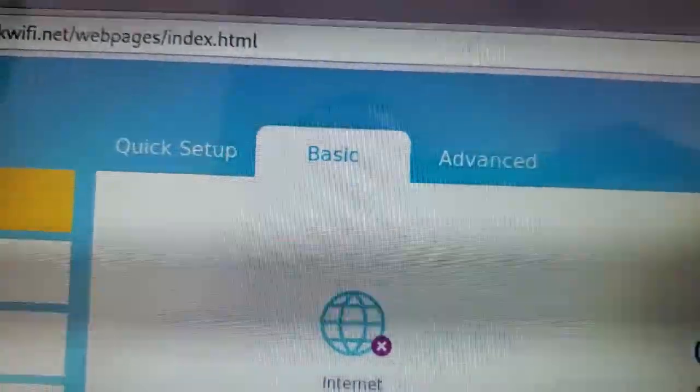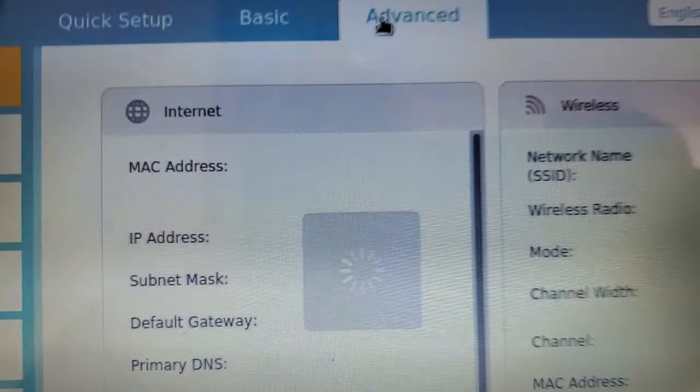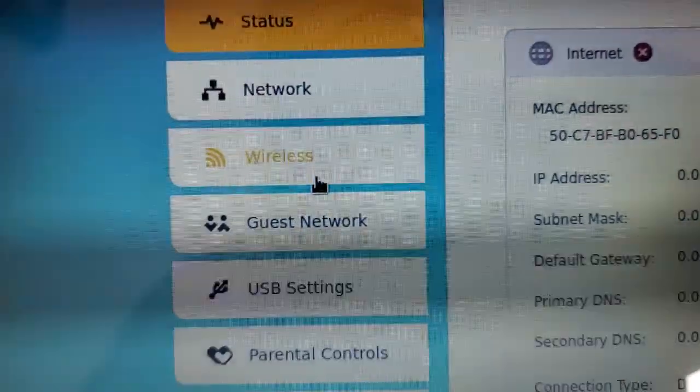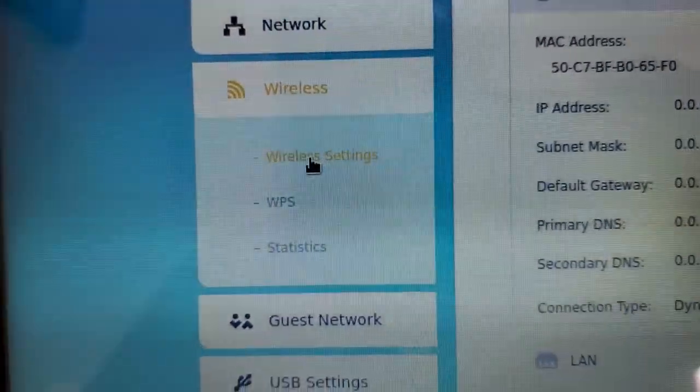Once you're logged in, up on the top you have three options: Quick Setup, Basic, and Advanced. Go to Advanced. Once that page loads, on the left side go to Wireless, and then when that drop-down menu comes down, go to Wireless Settings.